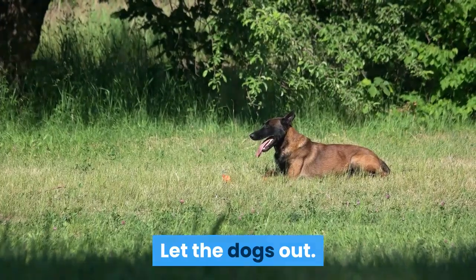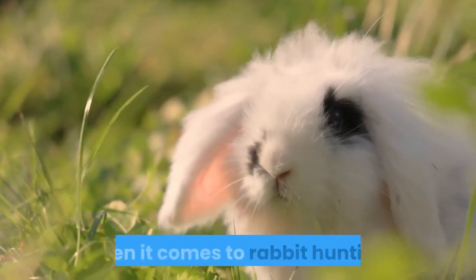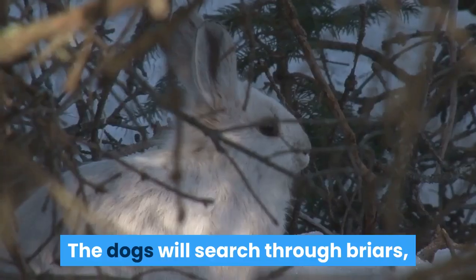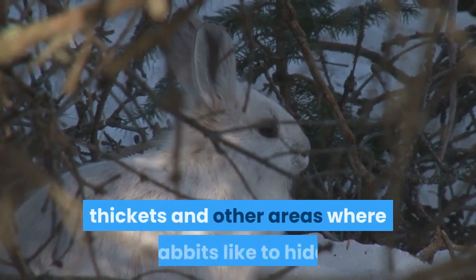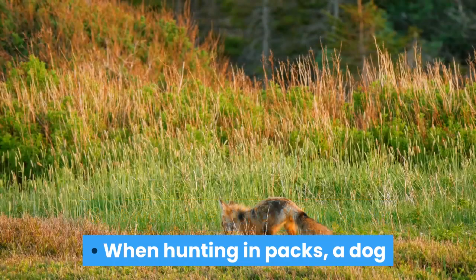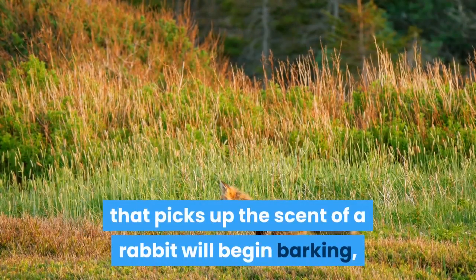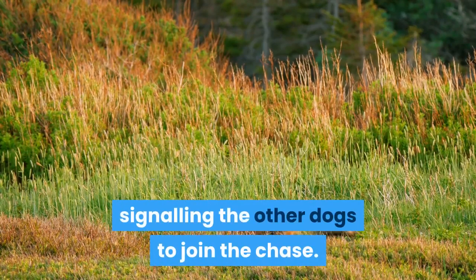Let the dogs out. Well-trained rabbit hunting dogs will actually do most of the work when it comes to rabbit hunting. The dogs will search through briars, thickets and other areas where rabbits like to hide that would be difficult for you to search through yourself. When hunting in packs, a dog that picks up the scent of a rabbit will begin barking, signaling the other dogs to join the chase.